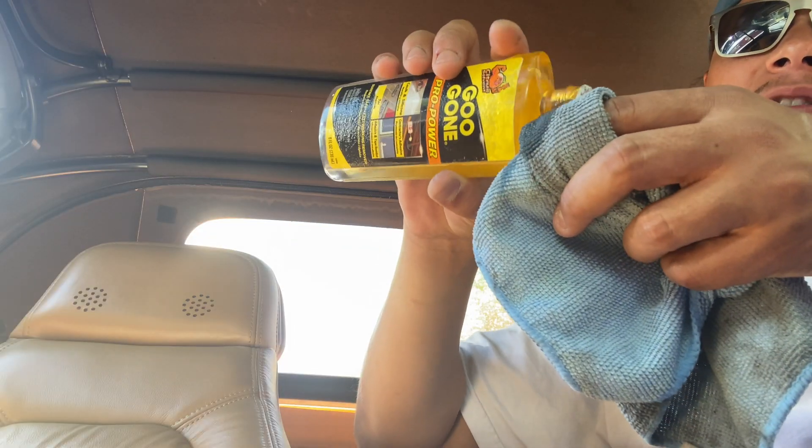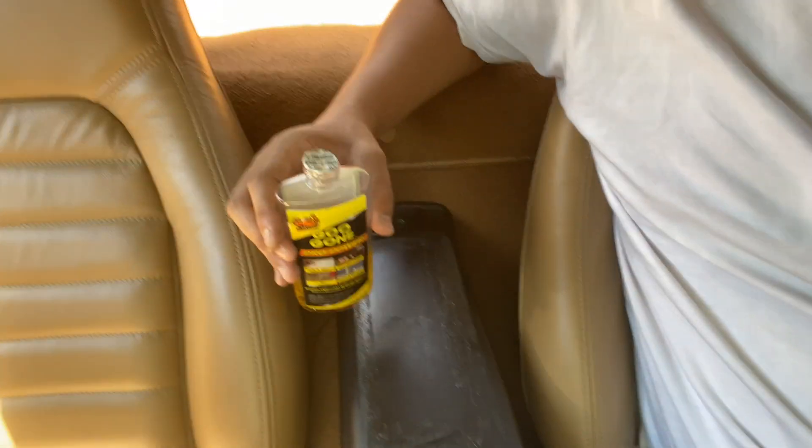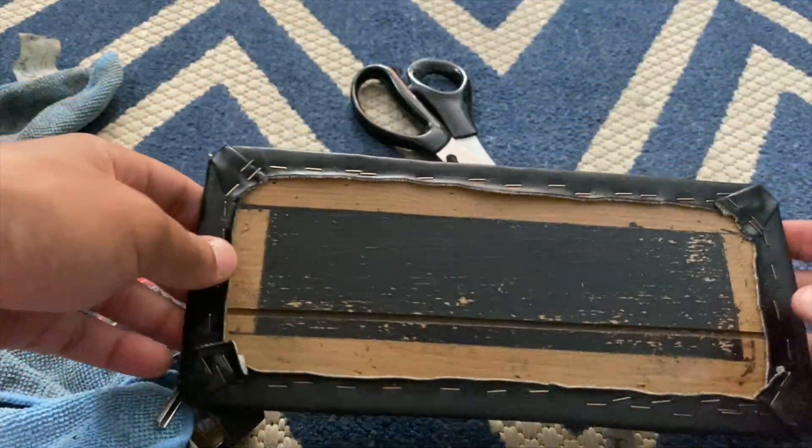Just kind of dab some Goo Gone on there, come over here and put some on — not too much. Just kind of rub it back and forth.